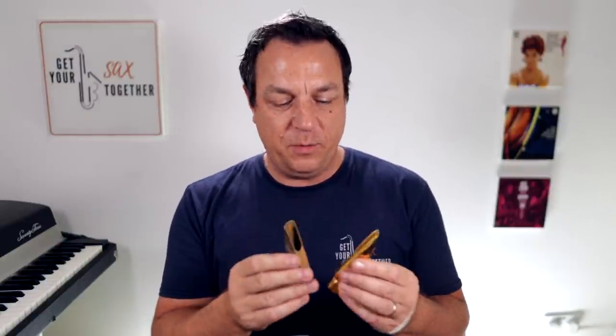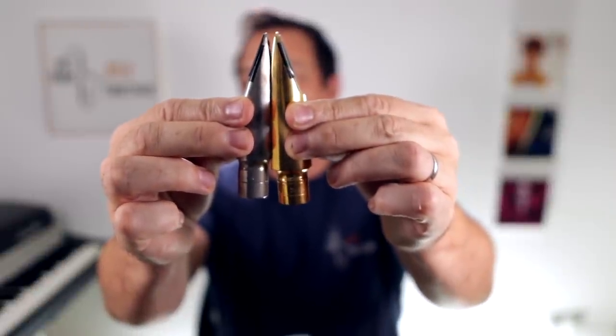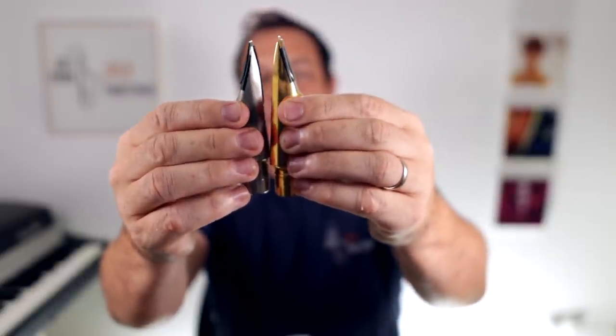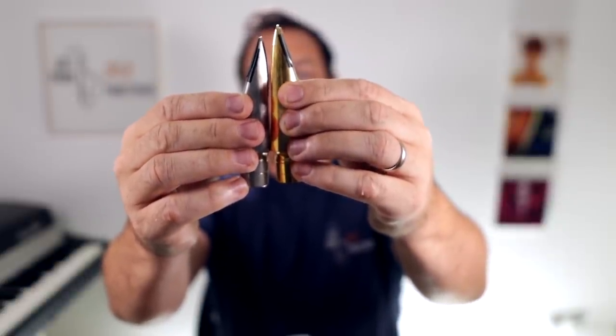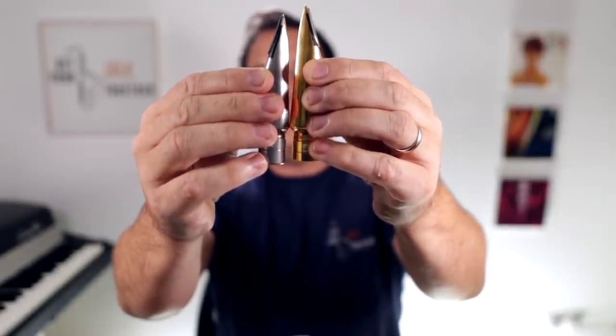I don't quite understand the physics of all this, but for some reason they don't play with completely different tuning — maybe it's to do with the chamber. It's not just the shank which is longer; if you compare the tips and line them up, you can see that the tables are longer as well. The total length of the new mouthpiece is definitely much longer.